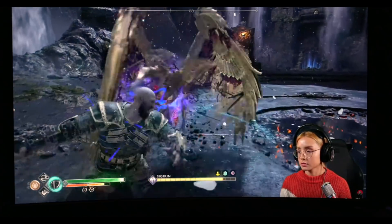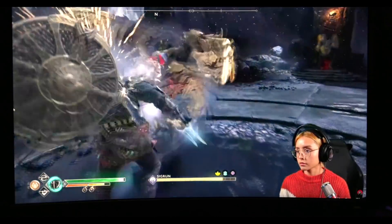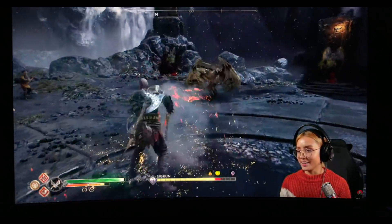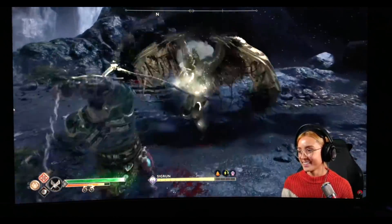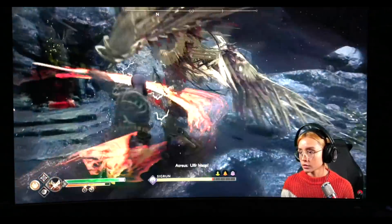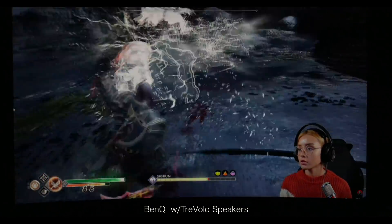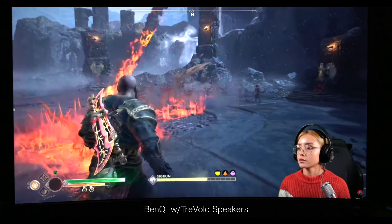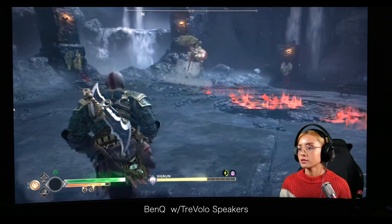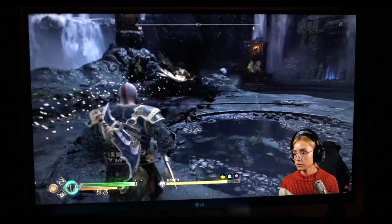Let's check out the speakers. Most of us will probably opt for headphones or dedicated speakers, but having decent speakers comes in handy for a lot of people. The speakers sound a lot better than typical monitor speakers — here's a clip of the BenQ, and here's the LG speakers for comparison.